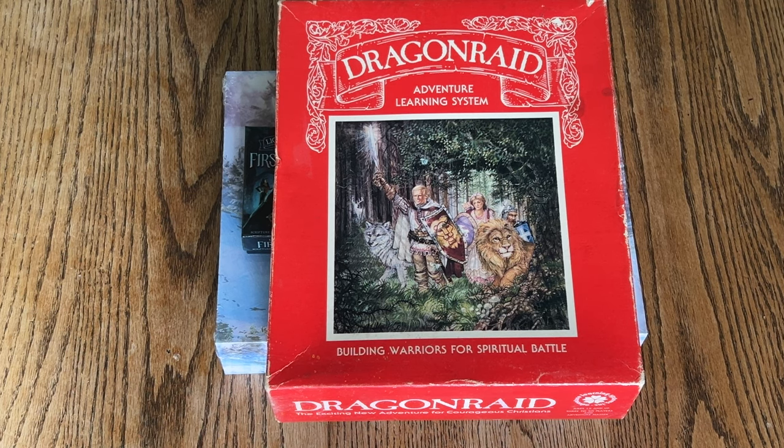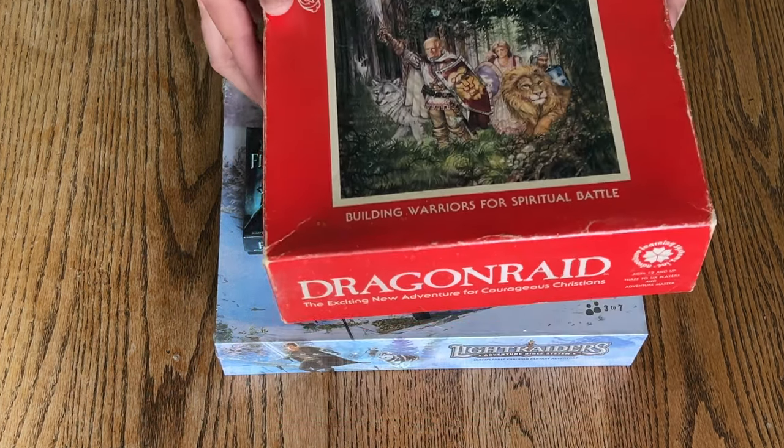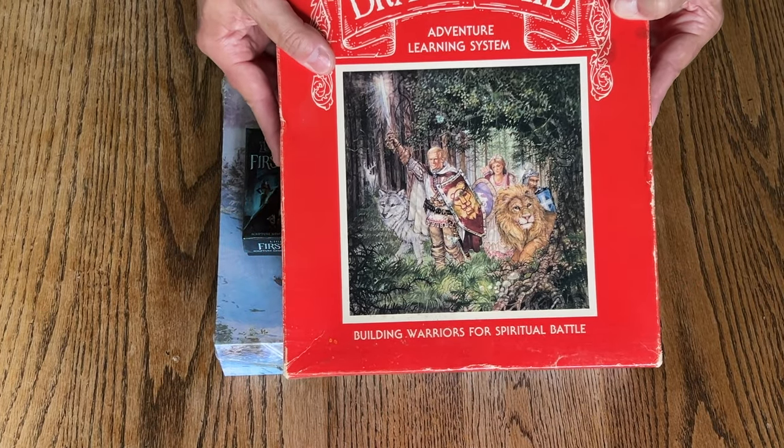If you're a kid of the 80s and 90s and you were a Christian and you liked role-playing games, you probably got a lot of flack if you played D&D. And so this came out — Dragon Raid — this adventure learning system that was kind of an alternative to Dungeons & Dragons and other role-playing games.